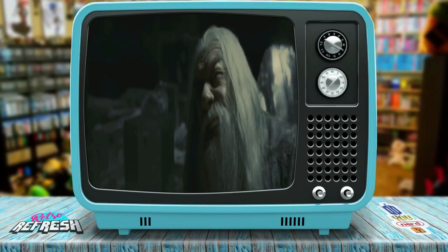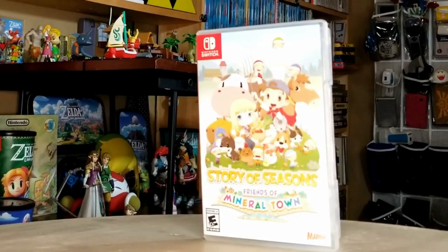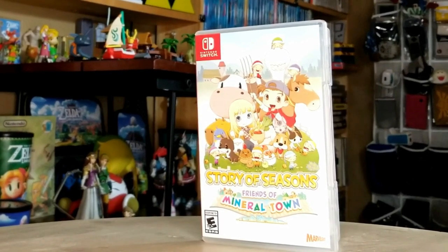I guess it's about time to tear into this. I know that you've been admiring Mary's chest for a while and I can't wait to get my hands on Fresh's package. We've got a game for the Nintendo Switch — Story of Seasons: Friends of Mineral Town. This looks really fun.